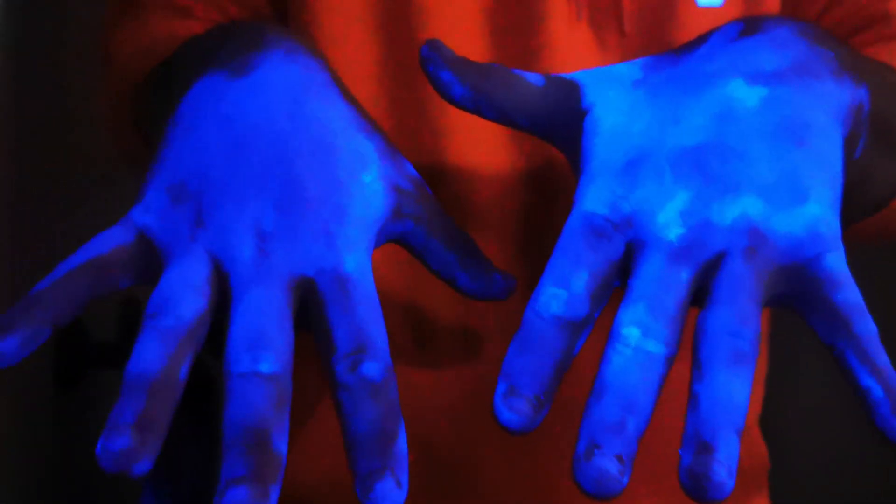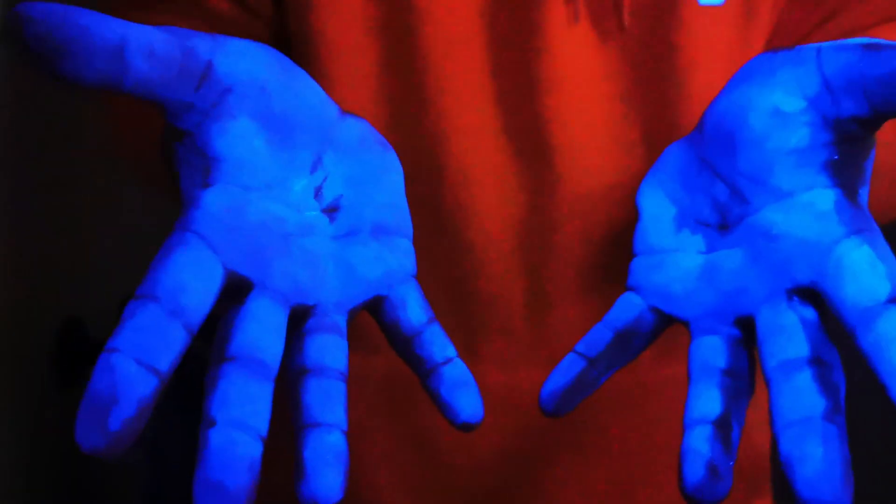Okay, so now we're in the dark room, let's take a look at what those germs look like under the UV light. Oh! Wow! That's crazy!